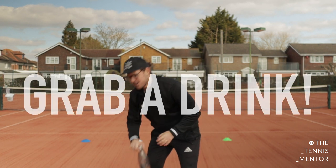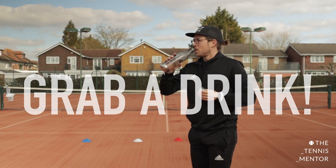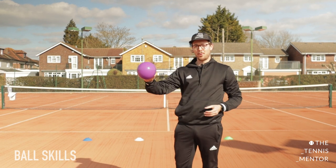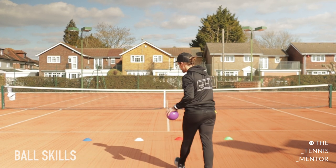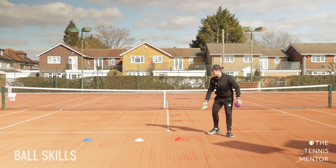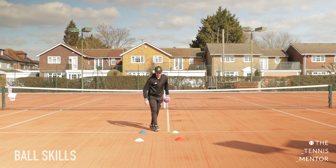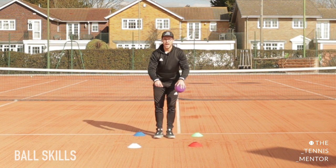Let's grab a quick drink. Really, really well done. Now pop your drink down — we're going to grab our ball. If you've got a tennis ball or football, whatever ball you've got, pick that up and we're going to walk over to our markers. This time round, we're going to make our markers into a square shape — a very small tennis court.